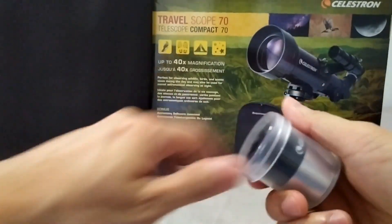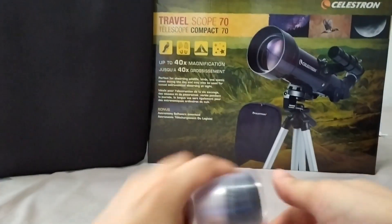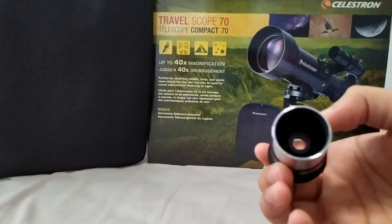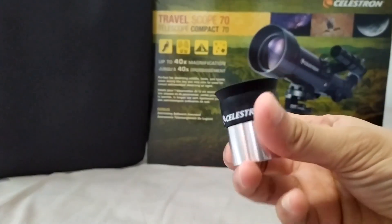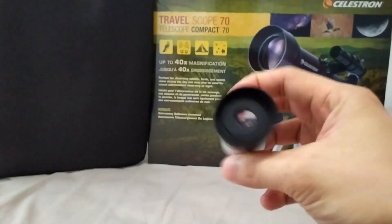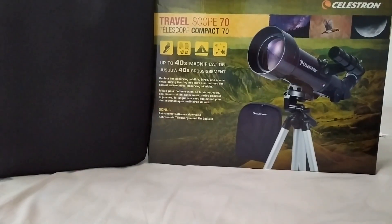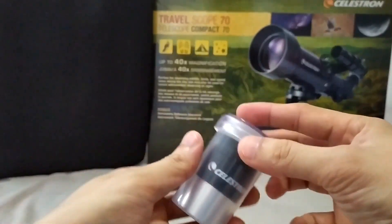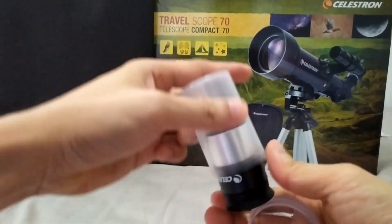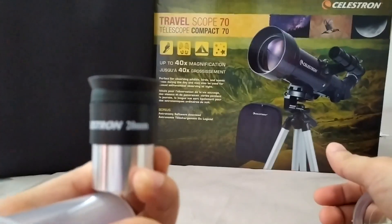This one is the eyepiece included in the box. I think this one is the 10mm eyepiece, like a 40x magnification. Quite nice. And this one is the 20mm eyepiece, 20x magnification.